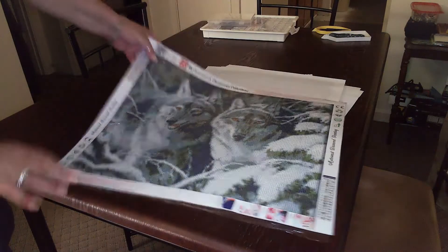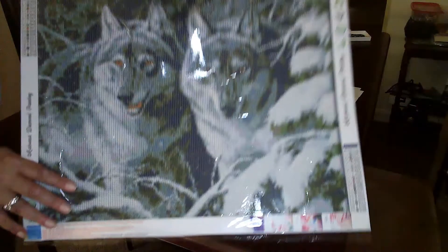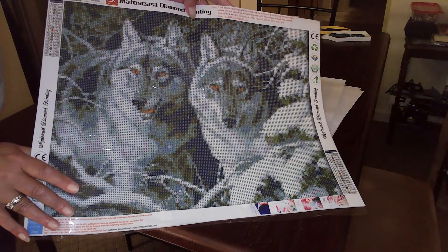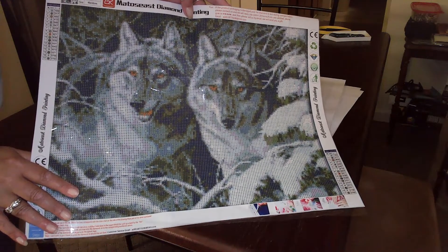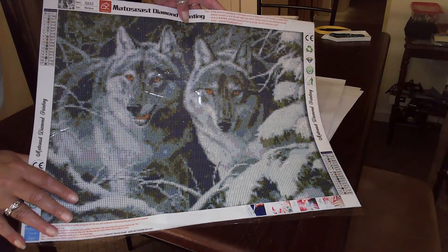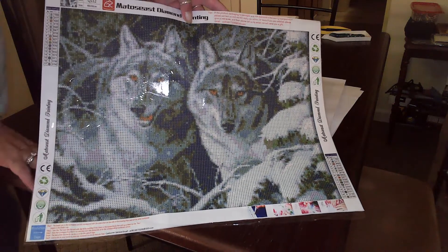Oh, these are my wolves — trying to get the glare out. There we go. These are the wolves; these are a 40 by 50. Most of my stock comes from Diamond Painting Factory, GBFKE, or Amazon.